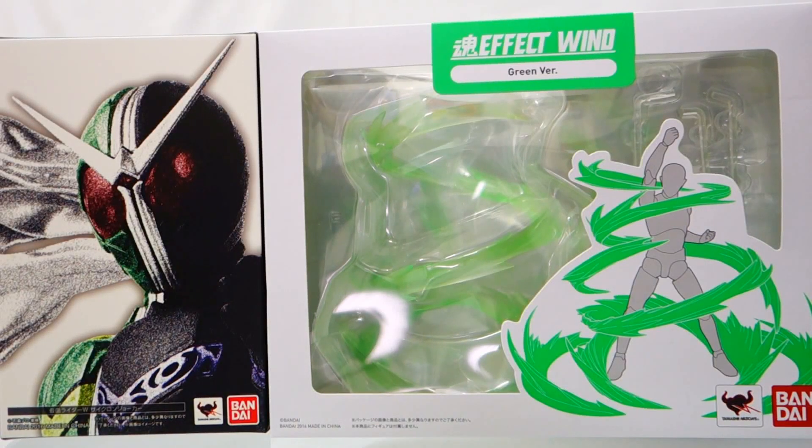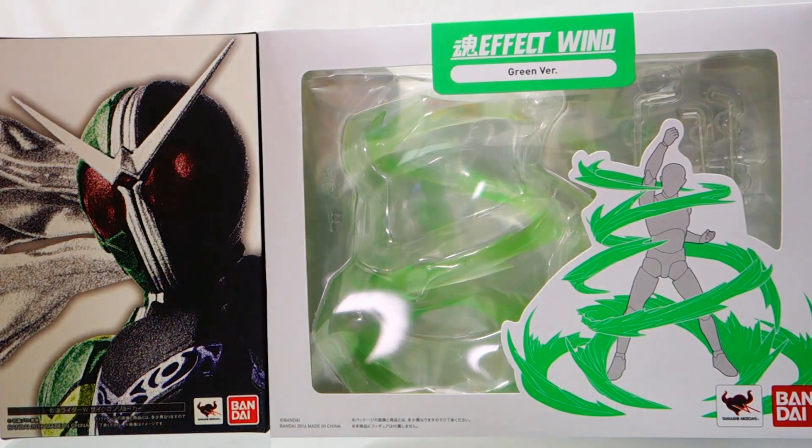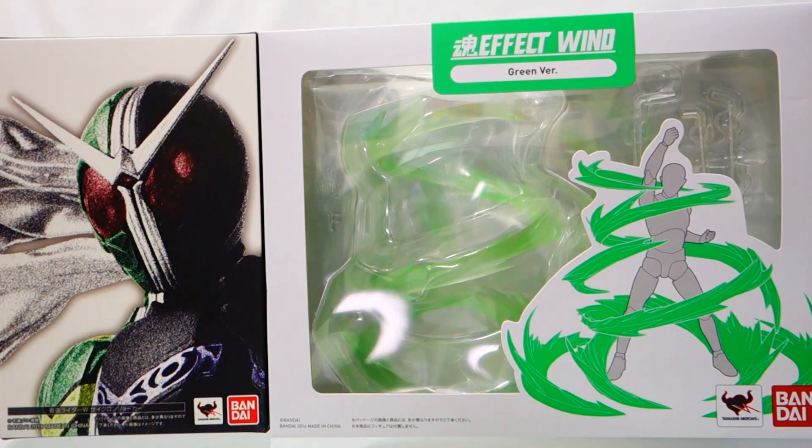Hi, Malvin Lim here of greattoysonline.com. Bandai South Asia has just provided us a large lineup of samples for us to showcase at the Great Toys Shopsville Green Hills Branch starting today.